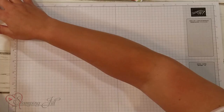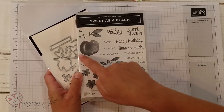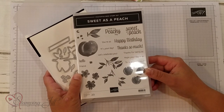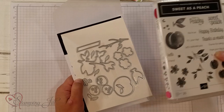The suite is called Sweet as a Peach, and it is so cute. I love it. I think it's great for summertime. This is what this stamp set looks like. It has this cute peach and these other little ones, and then the greenery, some flowers, and all of these fun sayings, and then the dies that coordinate with it. So awesome.